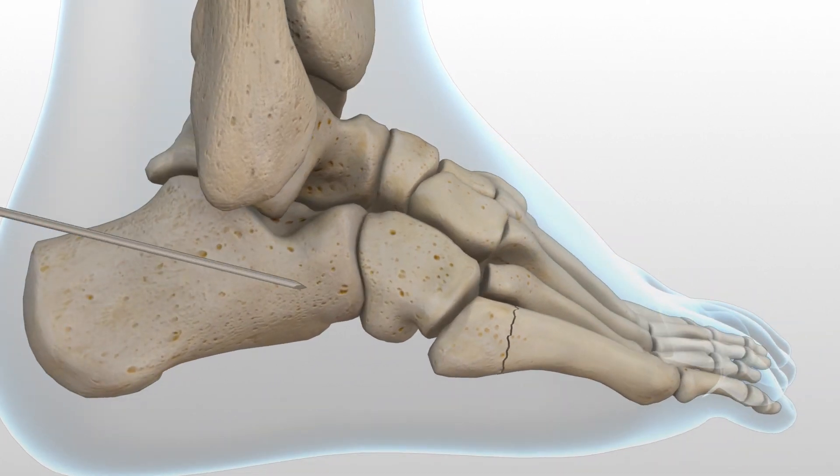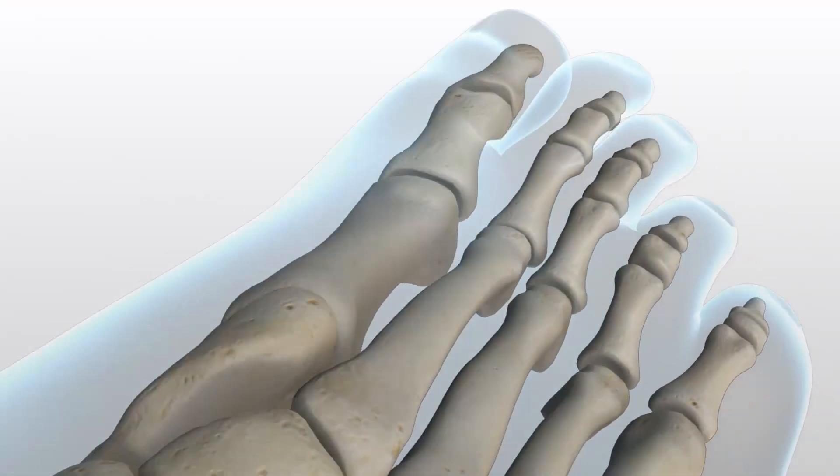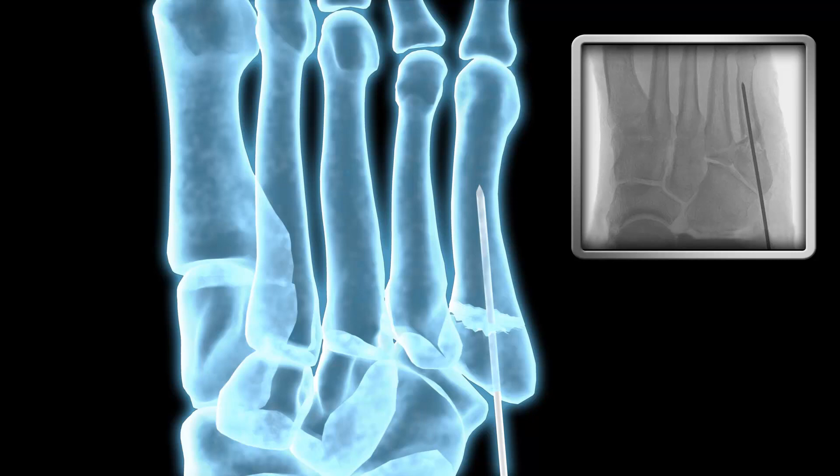An appropriately sized guide wire is inserted from the base of the fifth metatarsal into the central portion of the metatarsal shaft. It is maintained within the intramedullary canal in order to avoid distal penetration. Confirm placement with fluoroscopy. The pin placement can be adjusted as necessary until the optimum position is obtained.